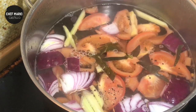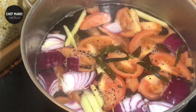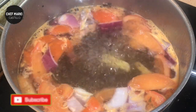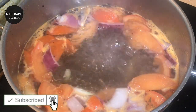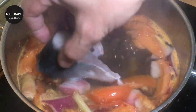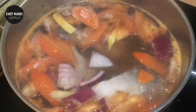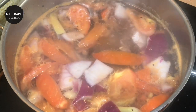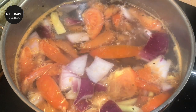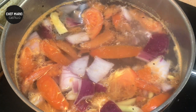Now guys, we'll just bring it to boil, season it, and put the fish in until it's cooked. Now the water is boiling, so you can drop in our fish. Just let it boil, then lower the heat and simmer it for a few minutes — 10 to 20 minutes — and that's it.